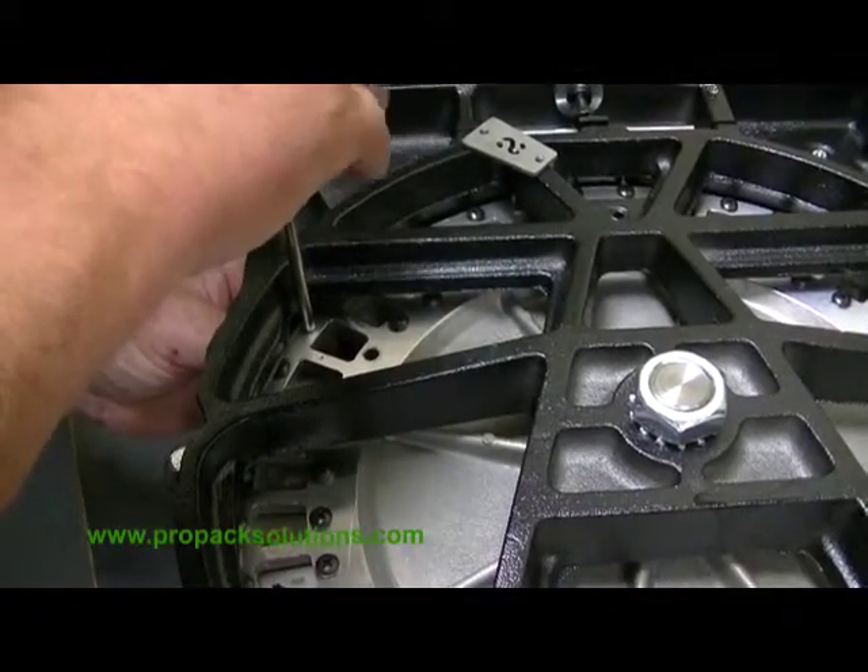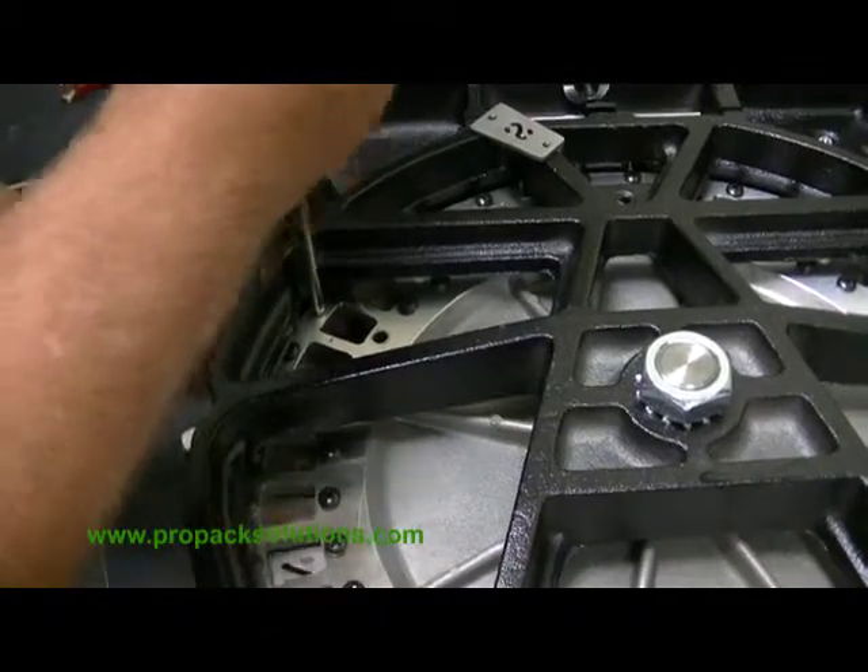Before you tighten down either screw, make sure they're both started. And then tighten them down.